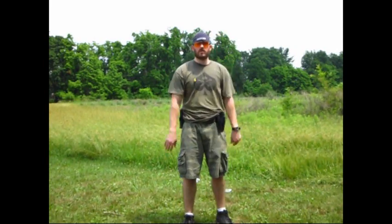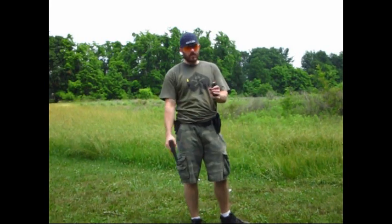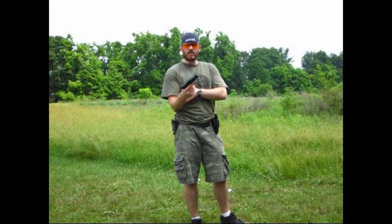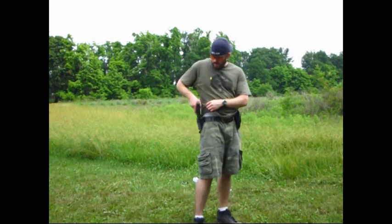I'm going to go ahead today and demonstrate for Plaxico Burris a way that you can carry your firearm without having the chance of shooting yourself in the leg. First, what you want to do is you want to have some rounds in your clip. You don't have anything in the gun yet. You want to put the clip in and put it in your holster.